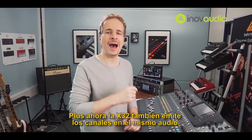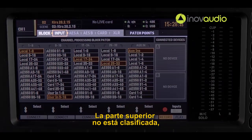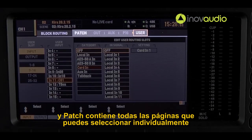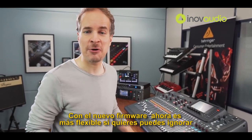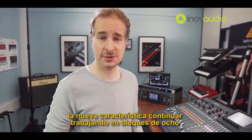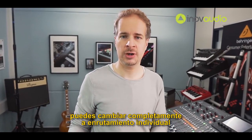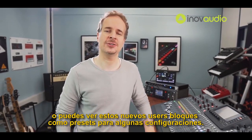Now the X32 will also output the channels in the same order. The tab bar on top is now sorted: Blocks contains all the pages where you continue to select I/O in blocks of eight, and Patch contains all the pages where you select individual I/O, including the new user blocks page. With the new firmware you are even more flexible — you can completely ignore the new feature and keep working in blocks of eight, use it selectively on certain inputs and outputs, switch completely over to individual routing, or use these new user blocks as presets for certain configurations.